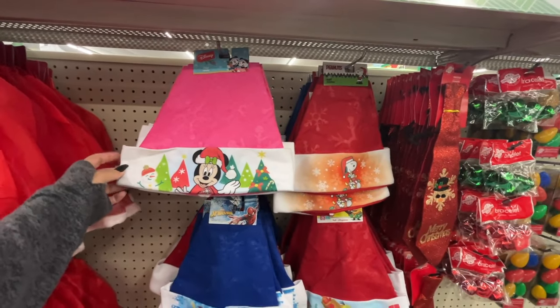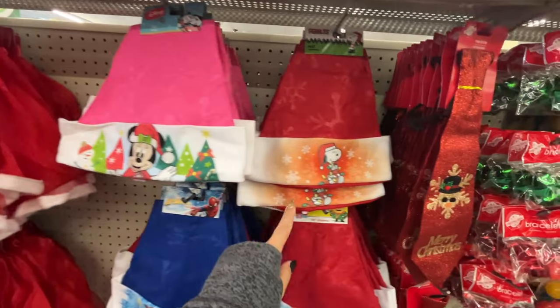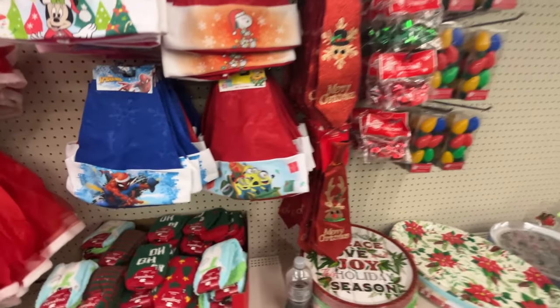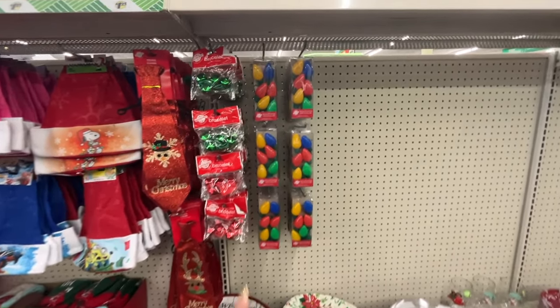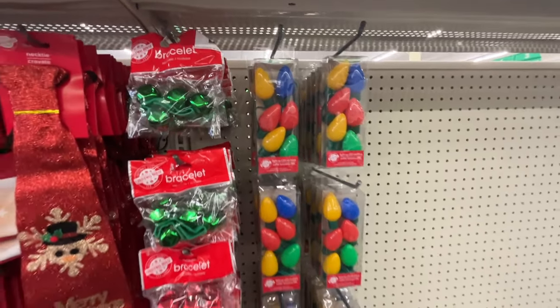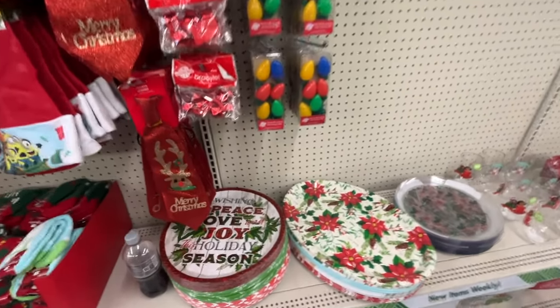They have Christmas hats here — Mickey, Snoopy, Spider-Man, and the Minions. We've seen those before. These come out every year — the light-up LED necklaces and the serving trays.